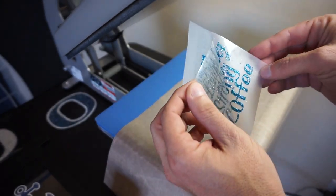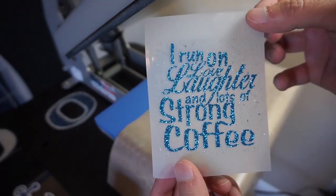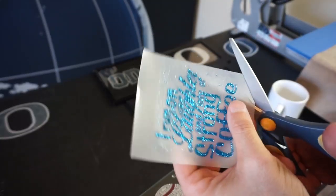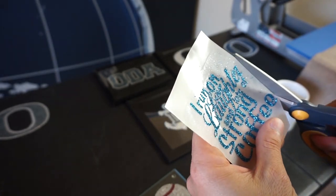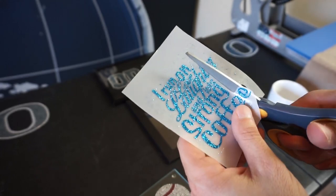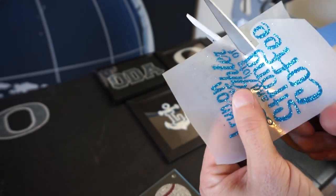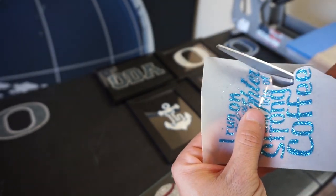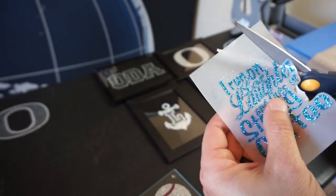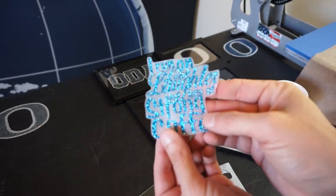We got that applied - now we pull off the transfer and you can see it is now applied to our bling anything material. Now we're going to trim around this area. The nice thing about this material is it's so clear you don't need to get perfect with the trim, because once it goes on the coffee mug or tumbler this material kind of disappears with the background. It looks a little cloudy but once you peel it off it's very clear.